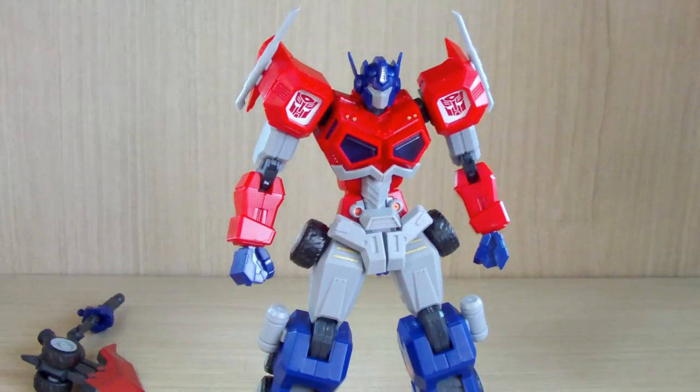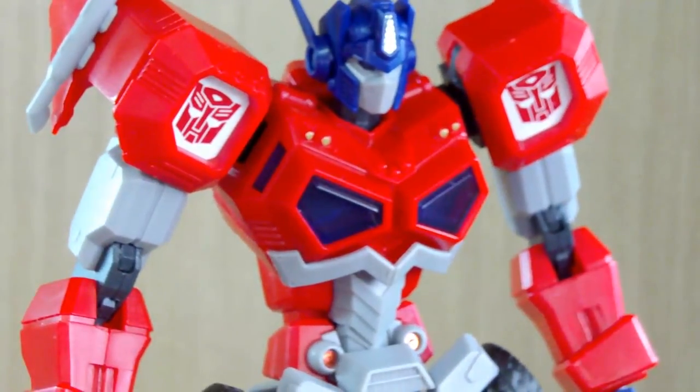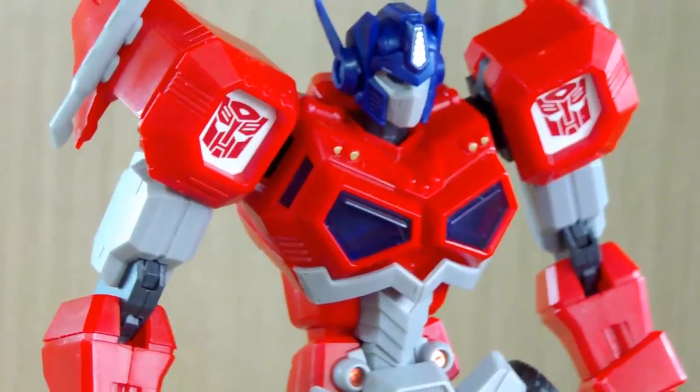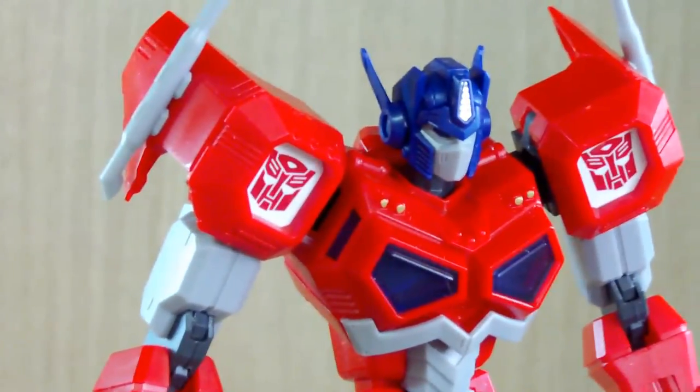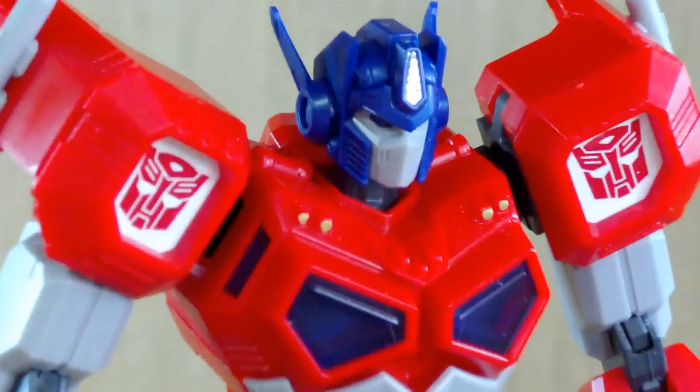Another thing is that this kit may be a Transformer, but it's not transformable. I'm fine with that since it's their first kit. I have heard some rumors that Hasbro does not allow their third party companies' products to actually transform, but anyway, let's get on to the review.